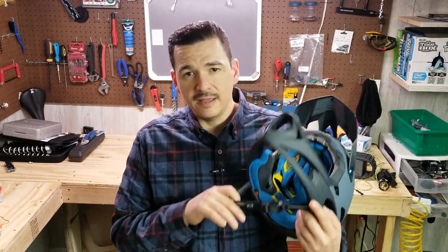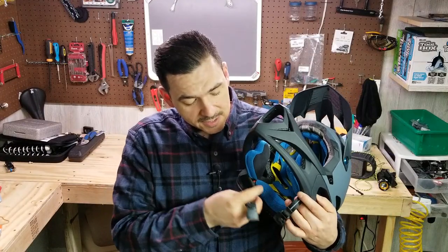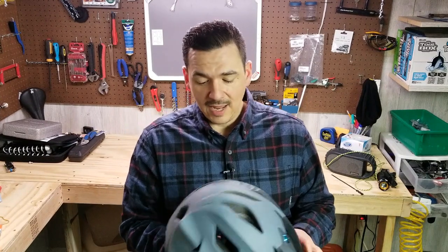One of the key features that I did point out a little bit was the Fidlock. It's money — it's super easy to use. It snaps into place. You can undo it with one hand.